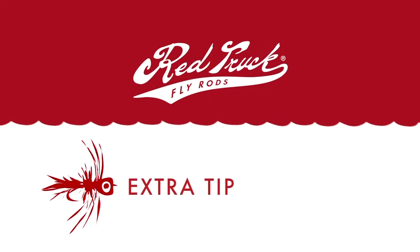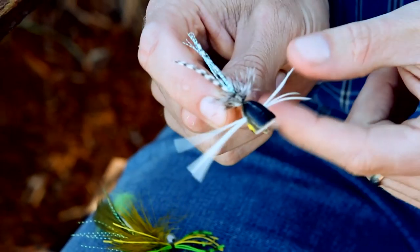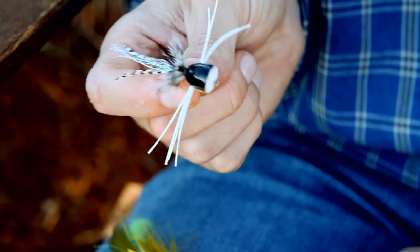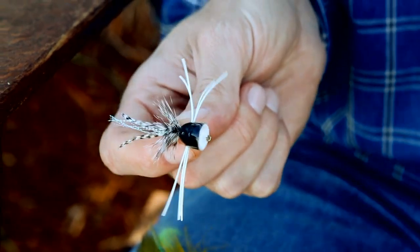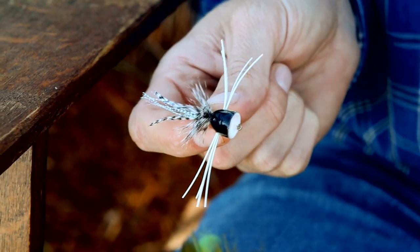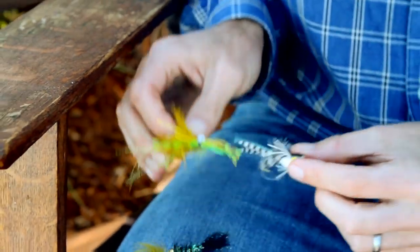You actually get a whole host of different flies you get to cast. You can cast fun flies like this guy — a rubber-legged surface popper. Cast it out there, pop it along, pause it, pop it. And if a bass wants that, you're in for a treat. There's going to be a big surface explosion. And even if you miss the grab, it's still really fun to do. So make sure you fish some topwater poppers.